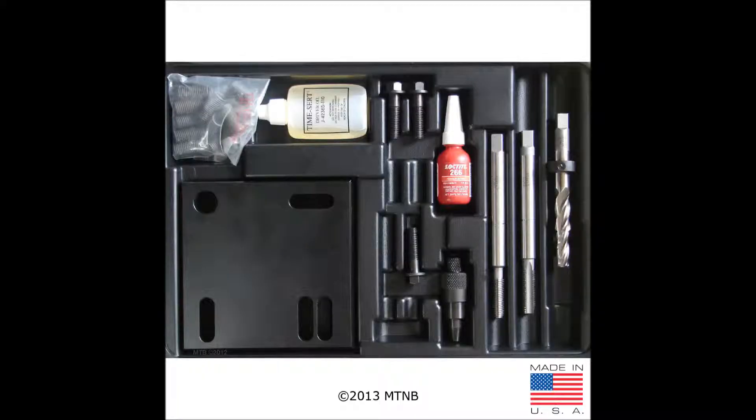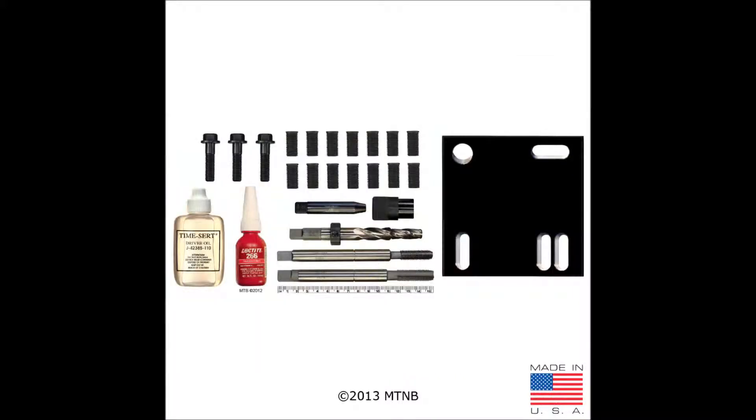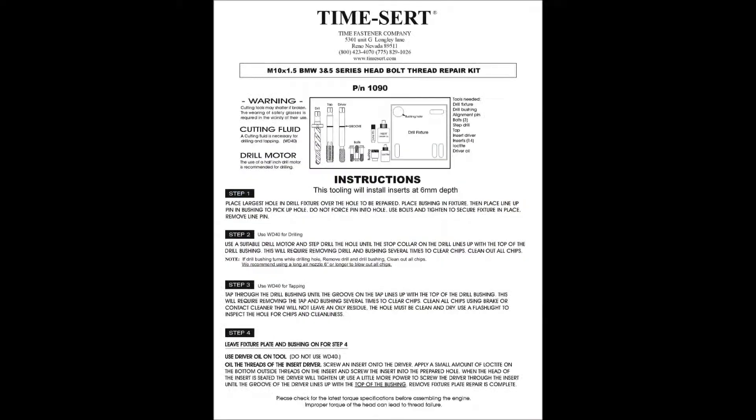Welcome to the Thread Doctor. Today we'll be doing a product rundown of the TimeCert 1090 BMW 3 and 5 series head bolt thread repair kits. When you open the kit you'll see all the parts and tools in their respective places. Here's a picture of the parts taken out of the case. The 1090 kit includes laminate instructions for added durability and ease of use.